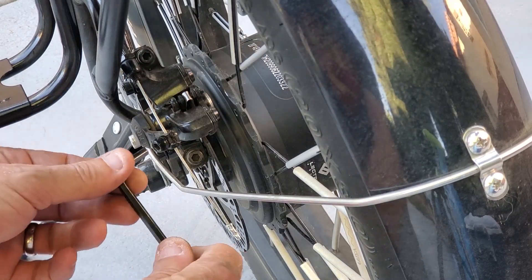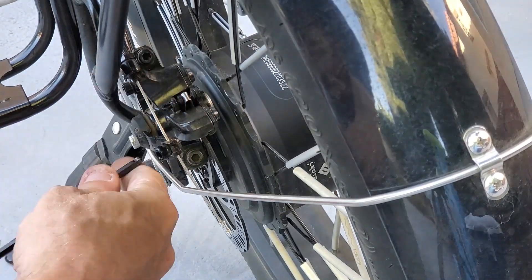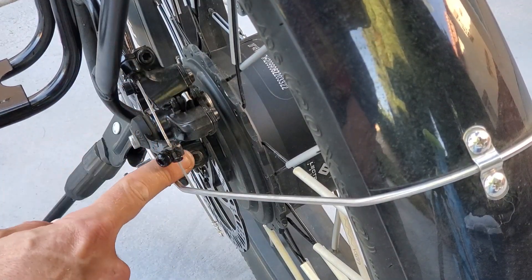So first thing we're going to do is loosen the bolt on the cable here, just to relieve pressure. Next thing we're going to do, we're going to take out this top and bottom bolt.